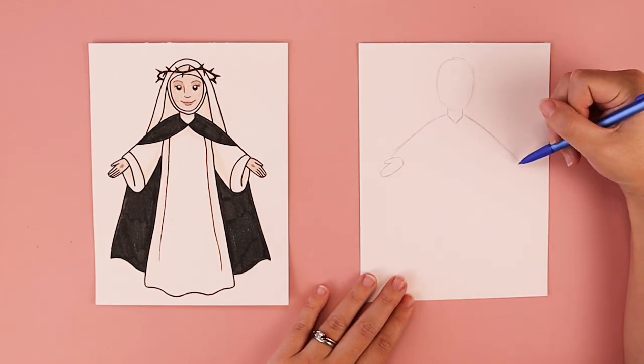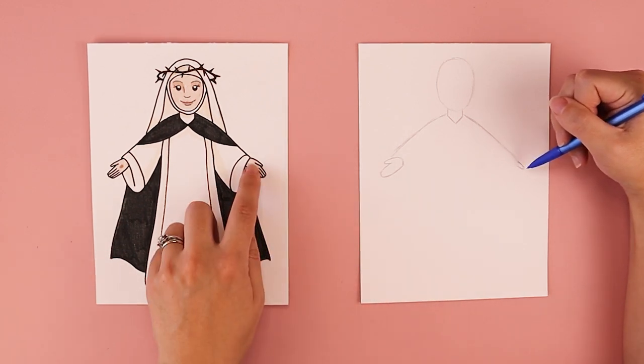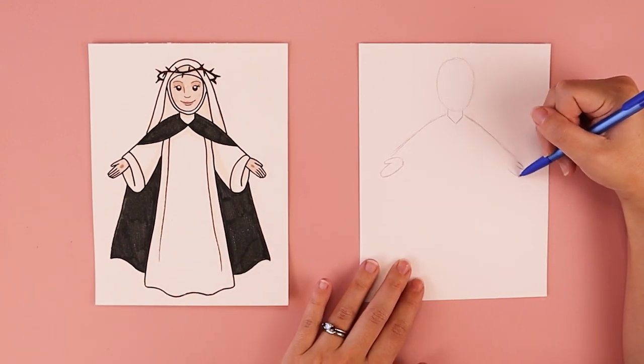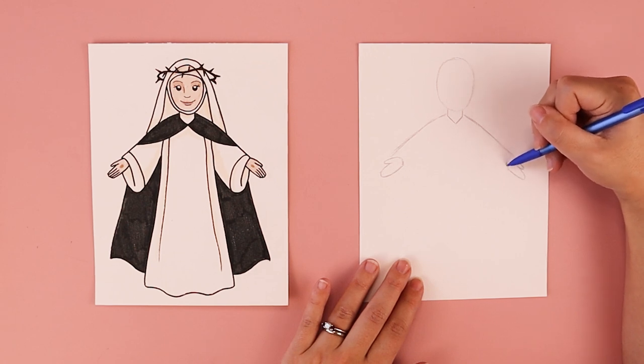We're going to do the same thing on the other side. We're going to start off with a little U shape for the thumb, then do a bigger U shape for the main shape of the remaining fingers, and that's going to curve around and connect.